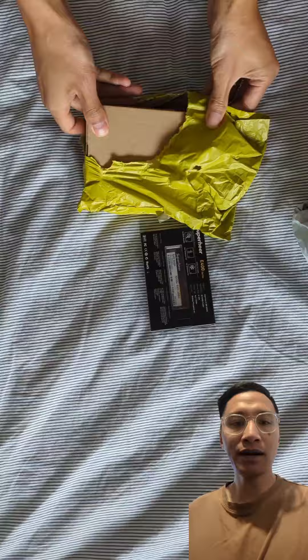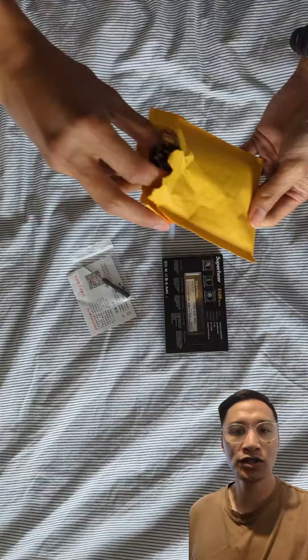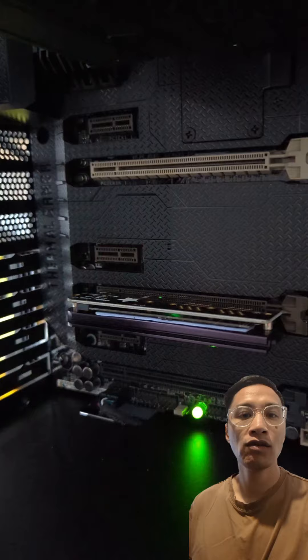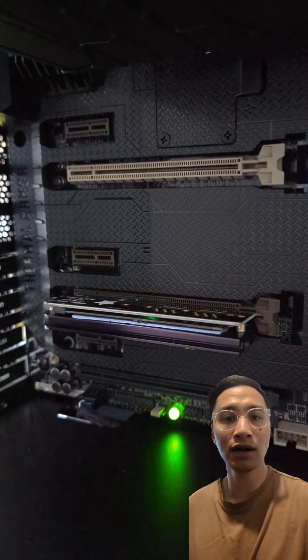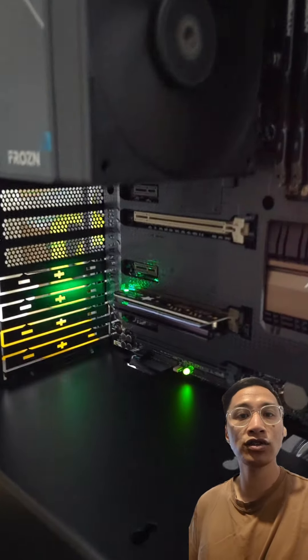Here is an update on the Sabertooth Z87 build. I purchased a PCIe to NVMe adapter which will run in the PCI slot. The goal is to run games from this NVMe in order to get faster speeds for CS2.